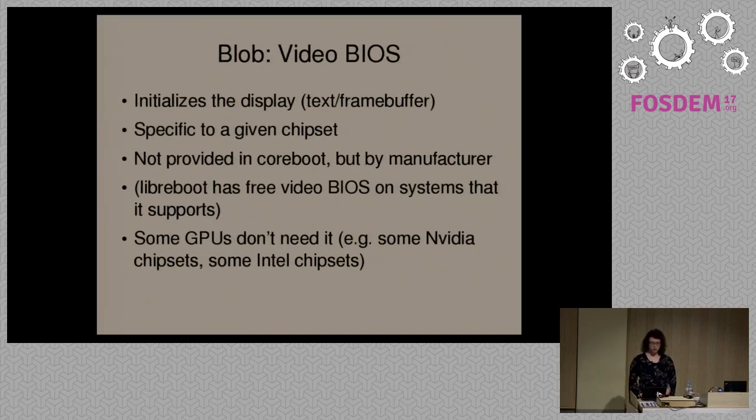Another example of a binary blob typically found on most systems is called the video BIOS. When you start your system before your operating system boots, the video BIOS provides initialization so that you can have a display. It also provides some functions for the drivers to use in your operating system for whichever video hardware you have. CoreBoot doesn't provide this itself because there are so many different graphics cards. What CoreBoot does is you get the video BIOS from the manufacturer and put it in your CoreBoot image.